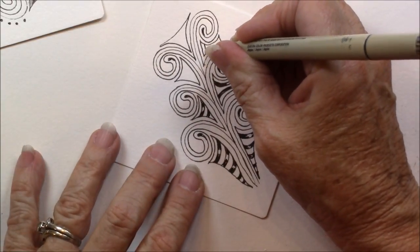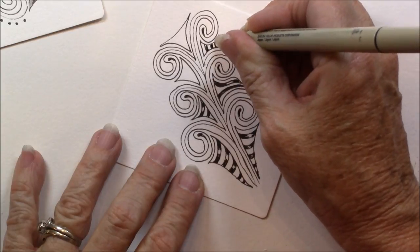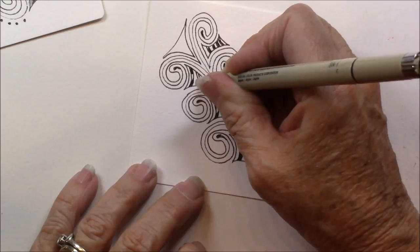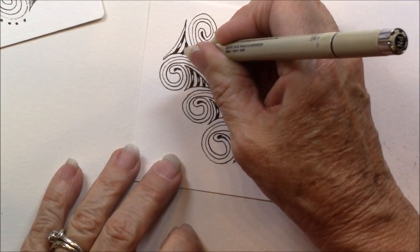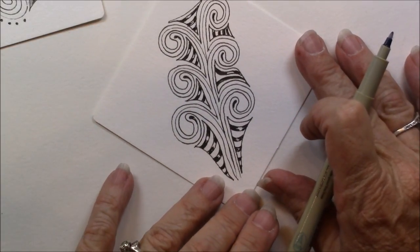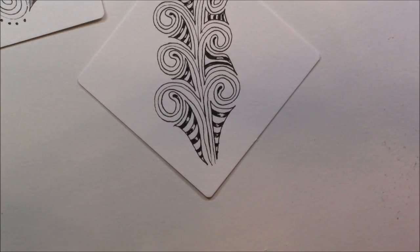Sometimes I don't know which way to go — I think I'll go this way with this stripe. And there we have Opus with striping.